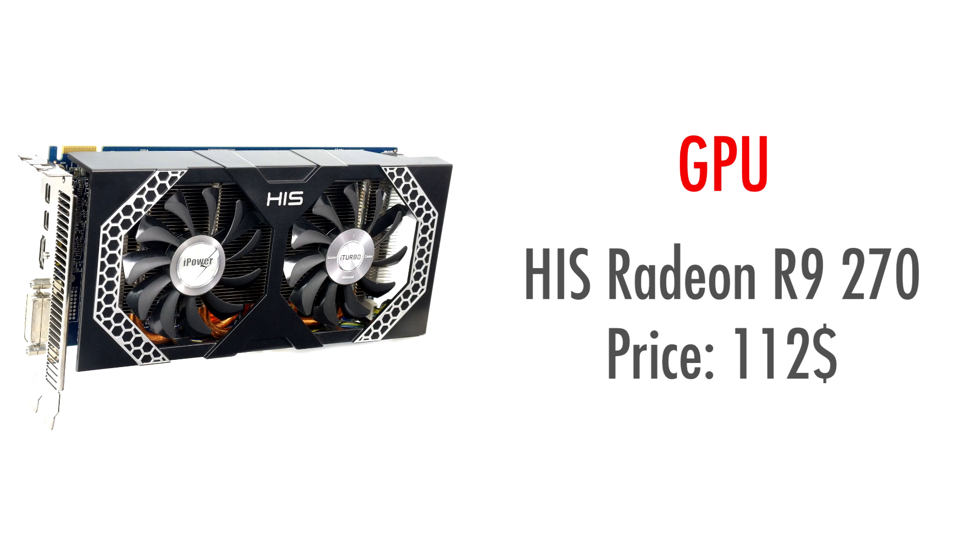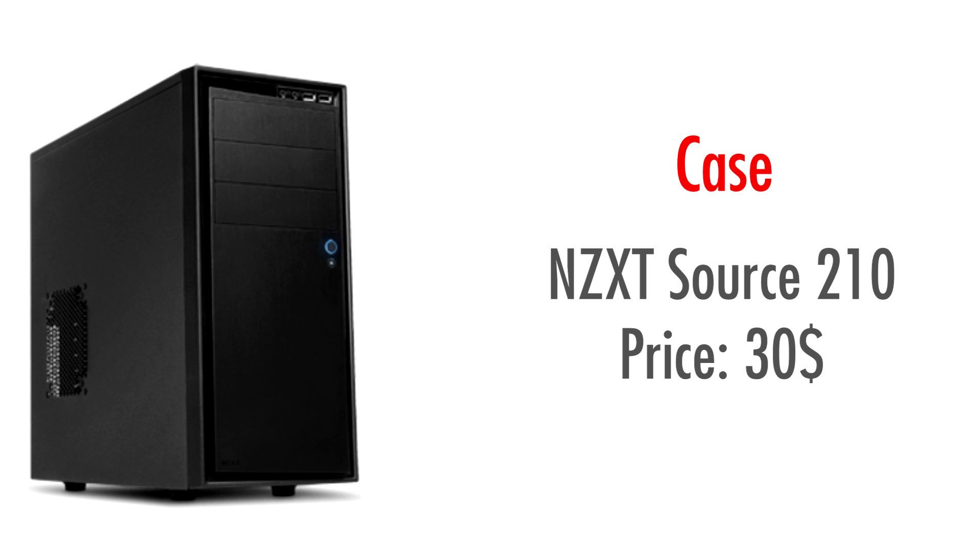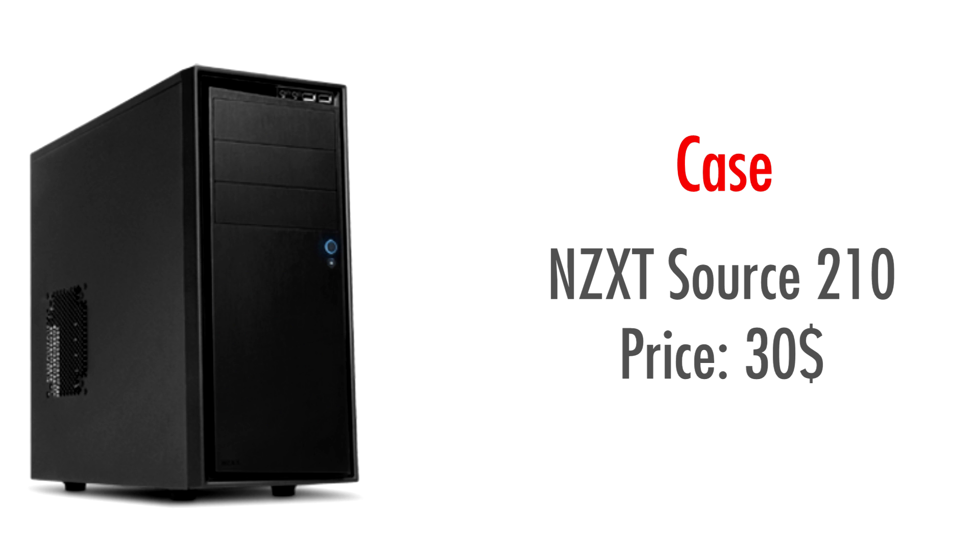Anyway, make sure to stick around until the end if you want to see how this card actually performs. For the case, I chose the NZXT Source 210. It costs $30 and has a very clean and simple design. If you're looking for something more fancy, for about $15 more you can actually get a version with a windowed side panel, so that's something to consider if you want to show off your components. While I would pick this case simply because of how well it's priced, feel free to pick whatever you want as long as it fits all your components.